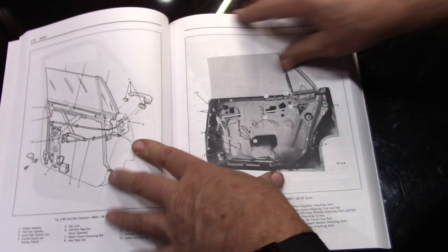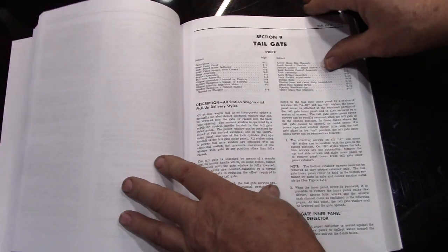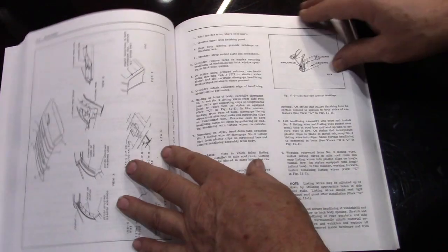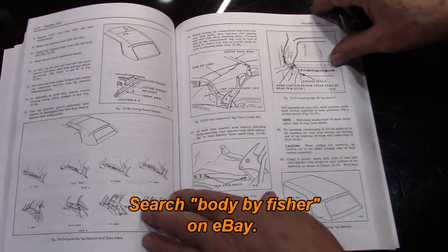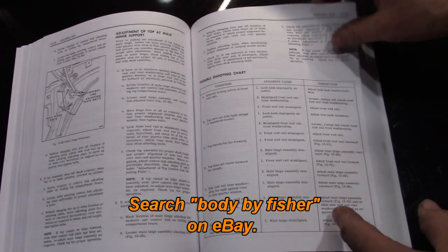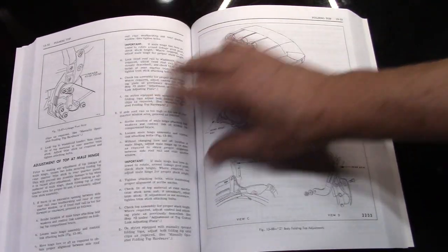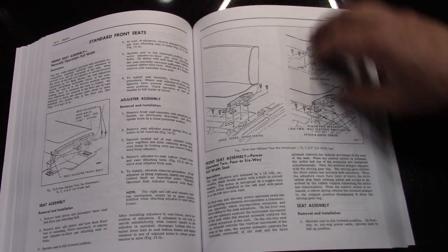A lot of this is interchangeable with other GMs, so it gives you a good idea of what you might be getting into on your project. It was a new book and, like I said, I haven't found it totally useful yet — but we're just starting this project, so no fault to the book. I just haven't had the need for it yet, but I'm sure there will be times it'll come in handy. So that's it for the books.